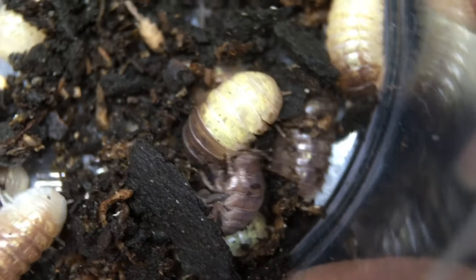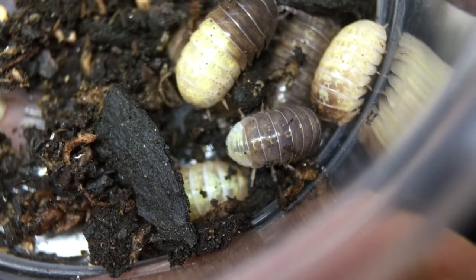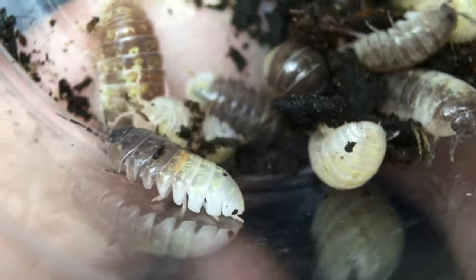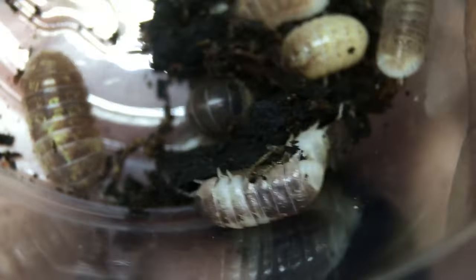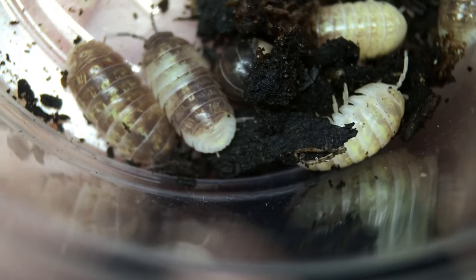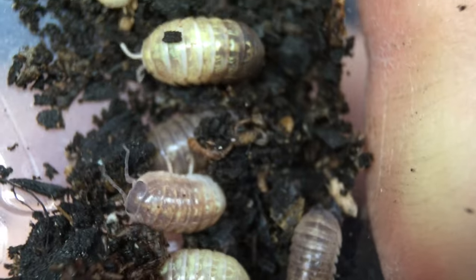Sometimes, pied isopods do not breed true. This was the case with some pied Silisticus convexus a number of years ago, which had a pattern something like these vulgare. Unfortunately, those Silisticus convexus did not breed true, but then, luckily, the Ukraine pied strain appeared in the hobby, which does breed true. Lee said that these were the third generation of pied individuals, so it looks like they have been breeding true, and I don't see why that won't continue.